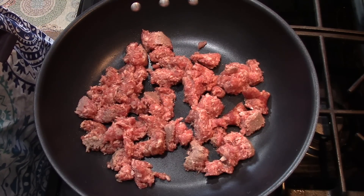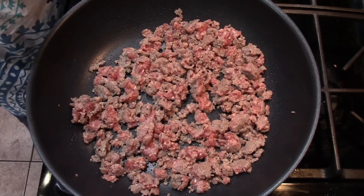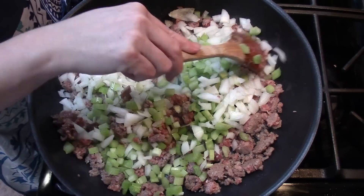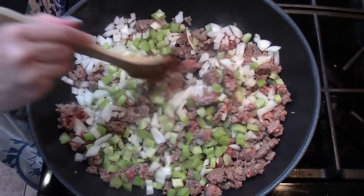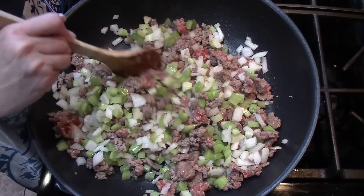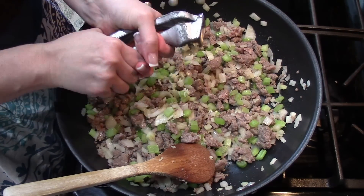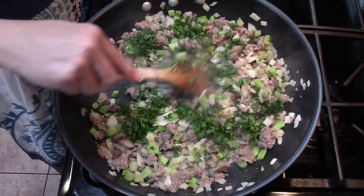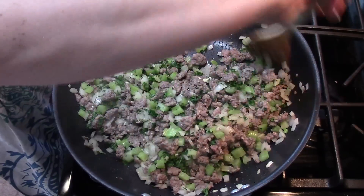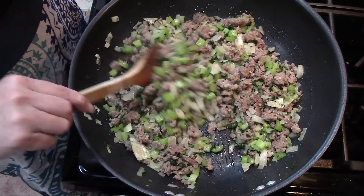Over medium-high heat, add your sausage to a big skillet and cook it for three minutes, breaking it up. When that's done, add your celery and onions — one and a half cups of chopped onion and celery. I have a little bit more onion because we love onion! Cook together for another three minutes. Then add two cloves of minced garlic and a half cup of chopped parsley and cook for two more minutes until the sausage is no longer pink. It smells so good once that garlic hits it!